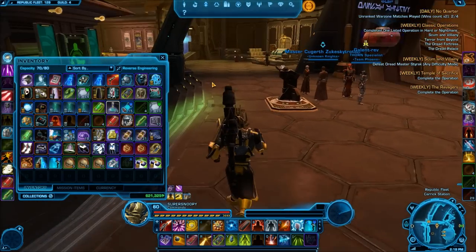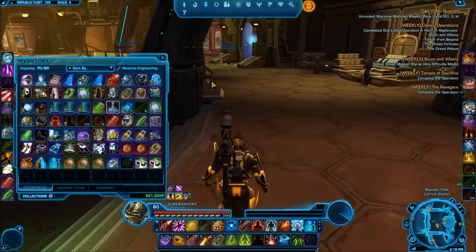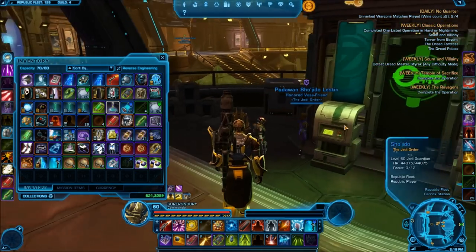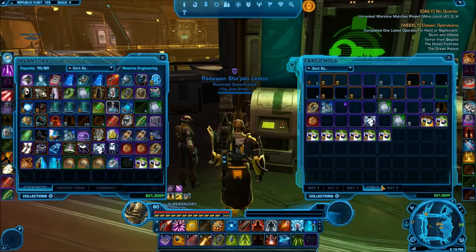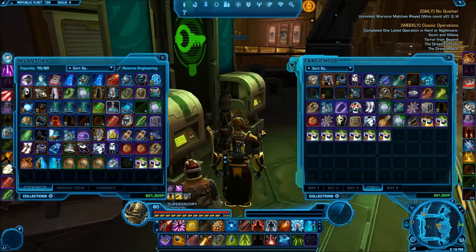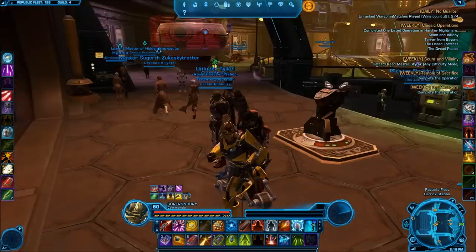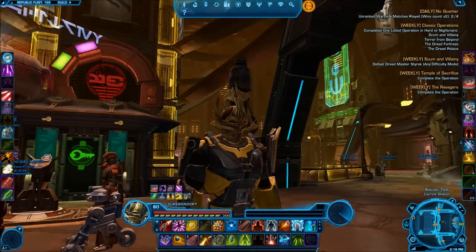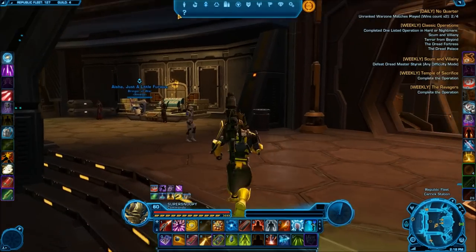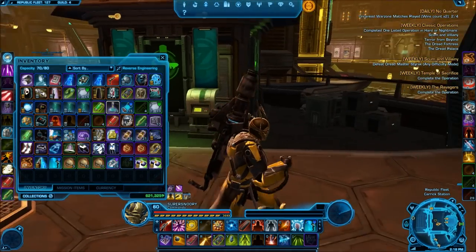Alright guys, here's the plan. I'm going to be unboxing two at a time and I'm going to put the gear in this slot — bay 4 in my whole cargo hold. I'm just going to go through them. As you can tell, I also have the Crest of the Dreadmaster on. It's really nice, I just thought why not wear it? So let's go ahead and get this started.